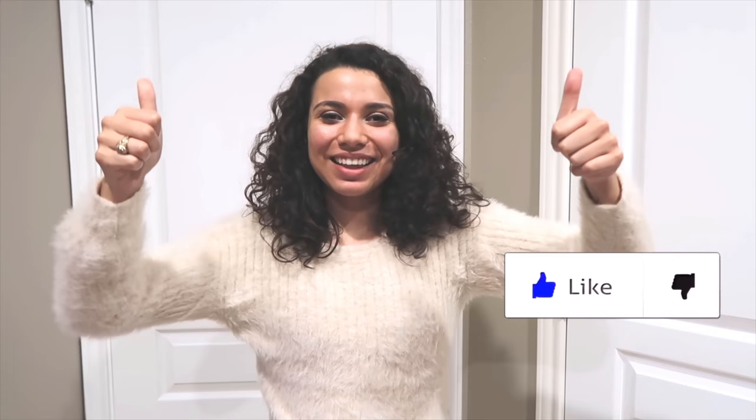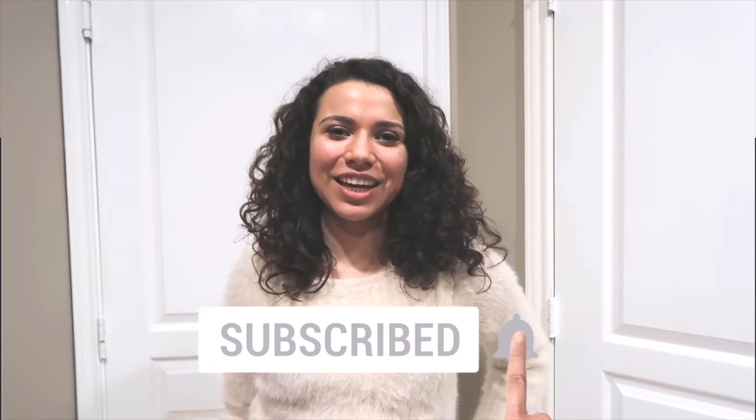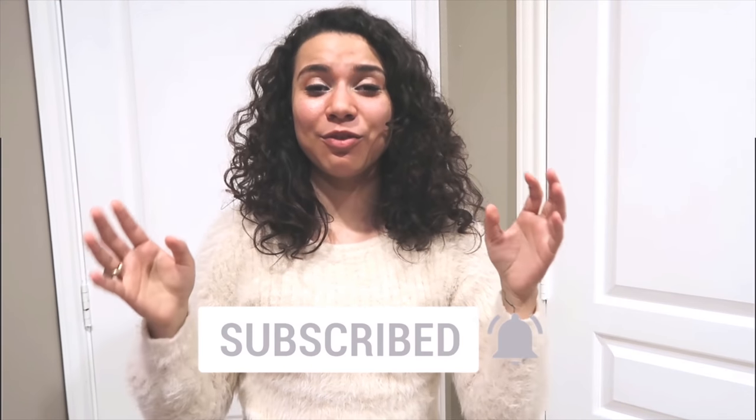Before we get started, make sure to like this video and hit the subscribe button and even the little bell notification, so that way you'll get notified of when we review a new TV product.